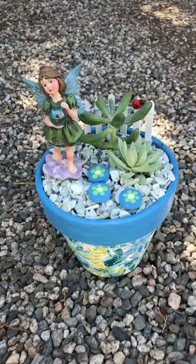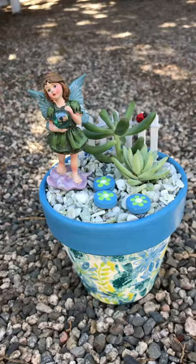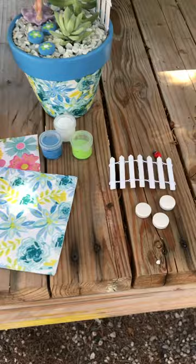Here's a little fairy. You'll see all the things that you get in the kit — we decided to paint our little stepping stones. It's a super fun kit. You get the fence, the stepping stones, and you have two choices for the design color: pink floral or blue floral.